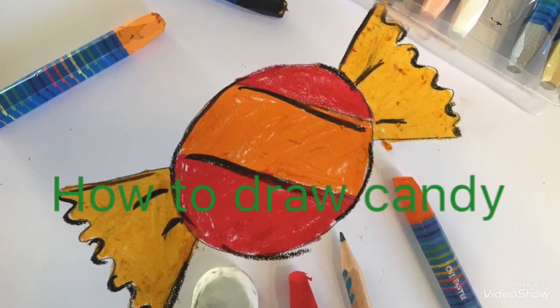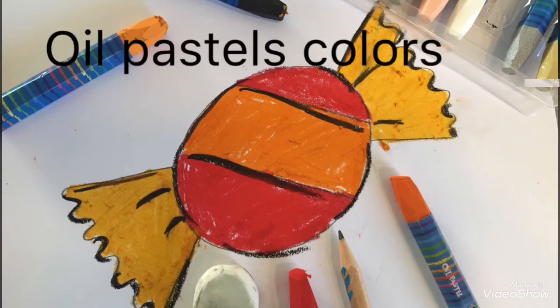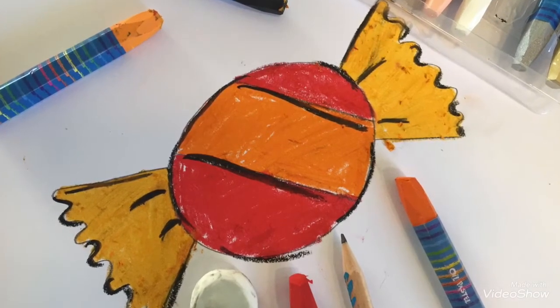For this, we need pencil and oil pastel colors. So, let's get started.